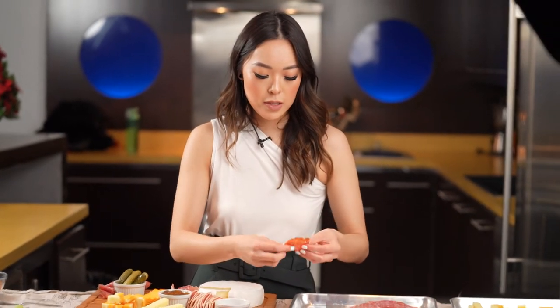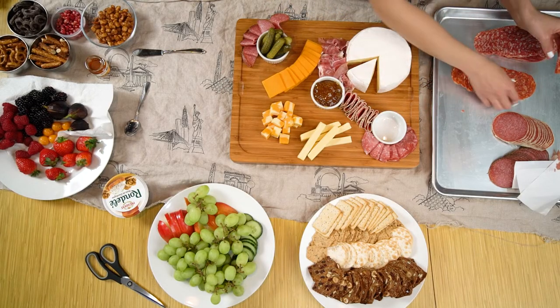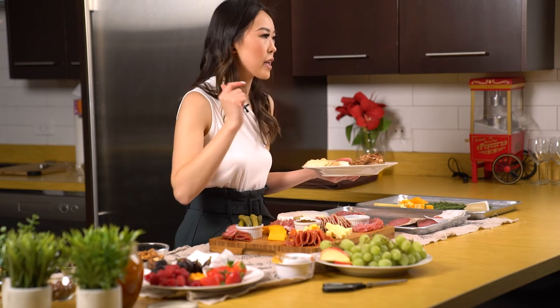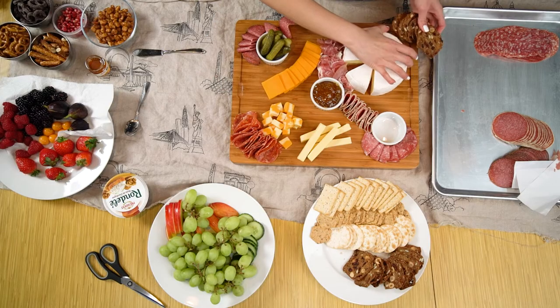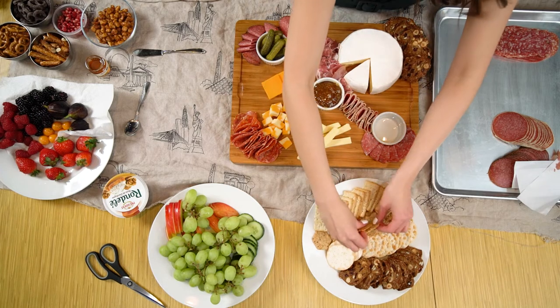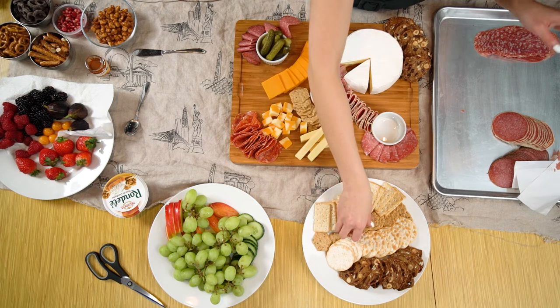We're going to use the other spicy salami, doing the same fold — I think it looks cleaner. For crackers, I like to pick ones that are neutral in flavor. These are the Raincoast Crisps — these are cranberry ones, which are great to pair because they add a nice sweetness. These are some rice crackers I think will pair great with the brie, so I'll add them on the edge. We're going to start filling in any sort of gaps with some nice rice crackers — these are my favorites.